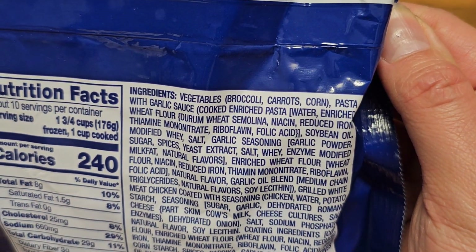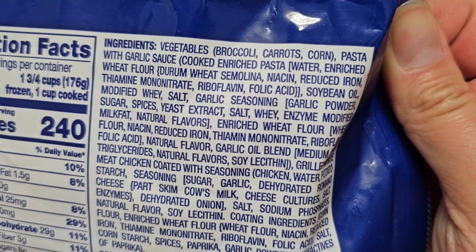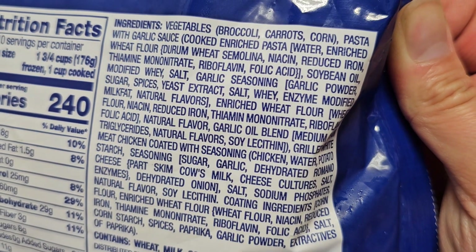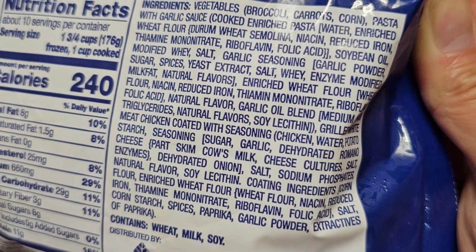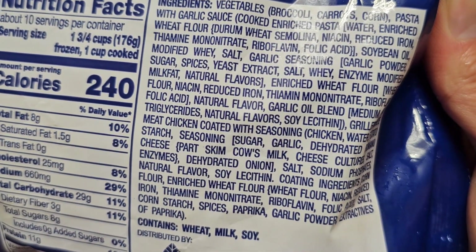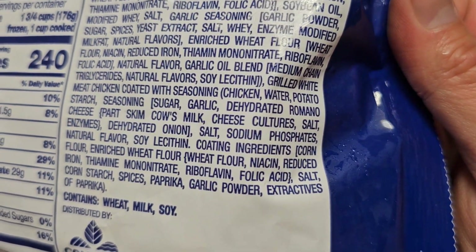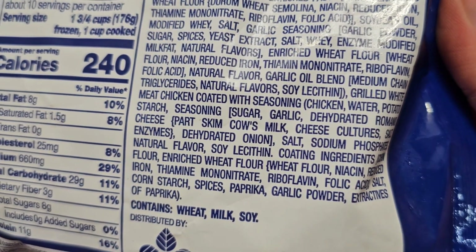Ingredients include vegetables — broccoli, carrots, and corn — plus pasta with garlic sauce made from enriched pasta, water, enriched wheat flour, durum wheat semolina, niacin, reduced iron, thiamine mononitrate, riboflavin, and folic acid. Then there's soybean oil, modified whey, salt, garlic seasoning with garlic powder, sugar, spices, yeast extract, whey, enzymes, modified milk fat, natural flavors, garlic oil blend from medium-chain triglycerides, natural flavor, and soy lecithin.